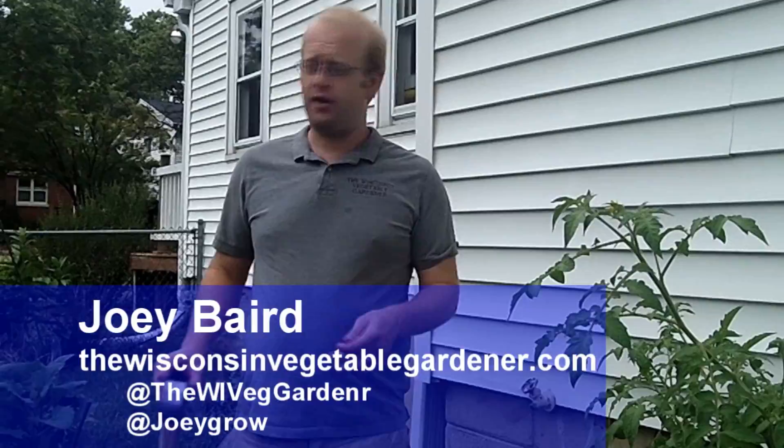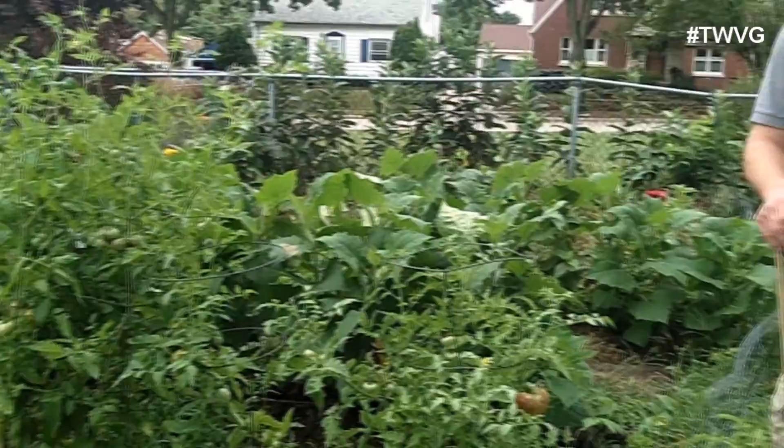So we've had a problem with the tomato hornworm. Not to the extent that we have in the past, but we're going to take some measures to try to rid the garden of it. Now we have sprayed BT on the tomato plants with some effect, but the thing is when it rains, the BT gets washed off, whether you're using the powder form or the liquid form.